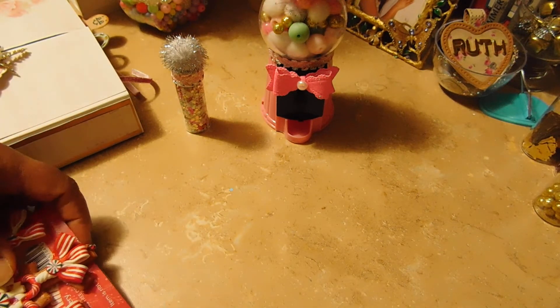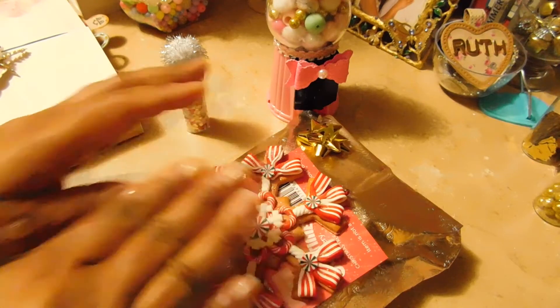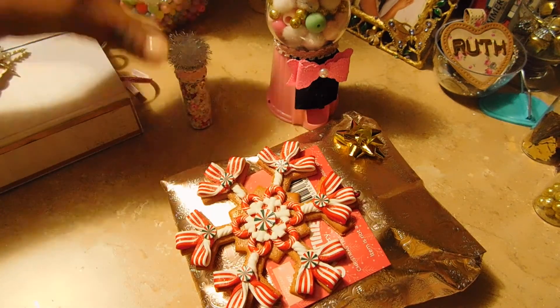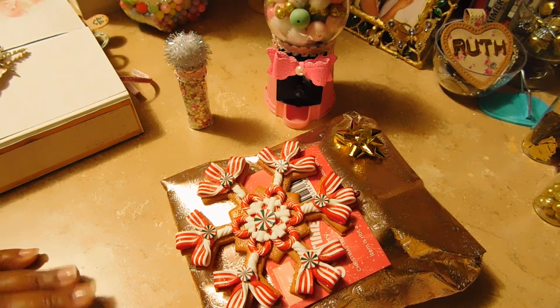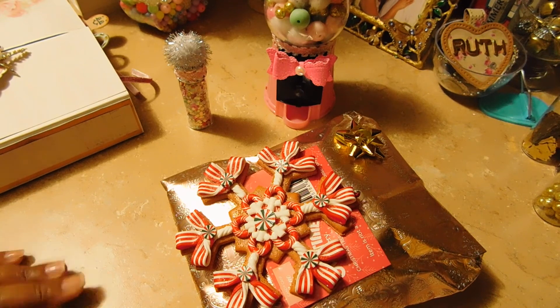Thanks Barbie for swapping with me — hopefully this will get to you. I'll be going to the post office either later today or tomorrow, and I hope you like everything. Thanks for watching, guys; I appreciate each and every one of you. Have a good day, bye bye!